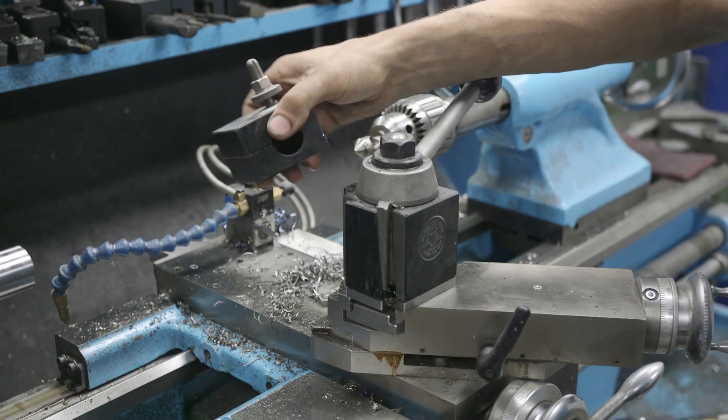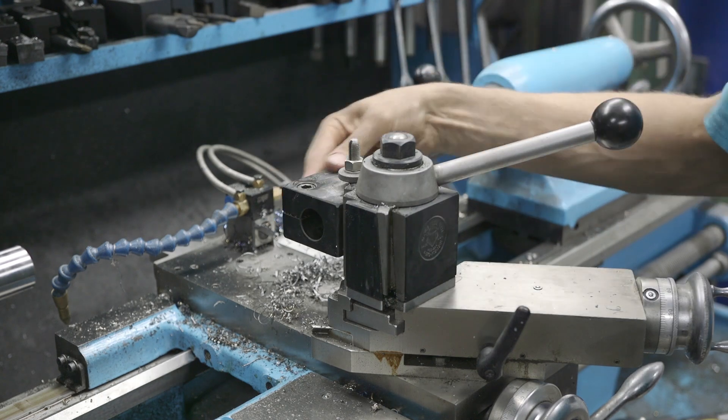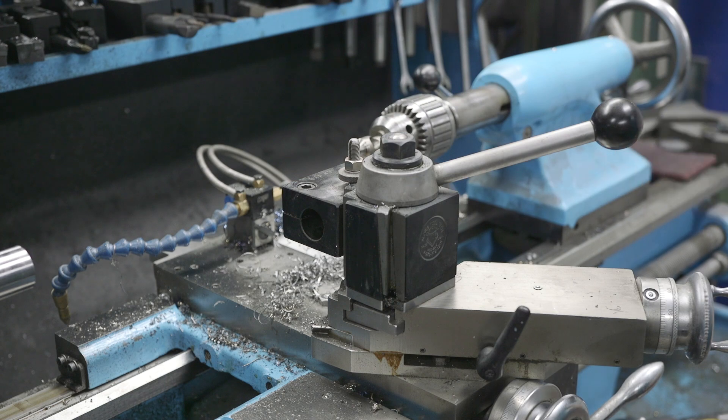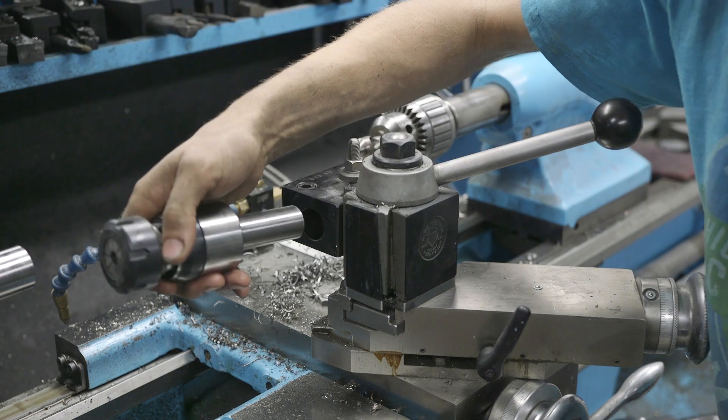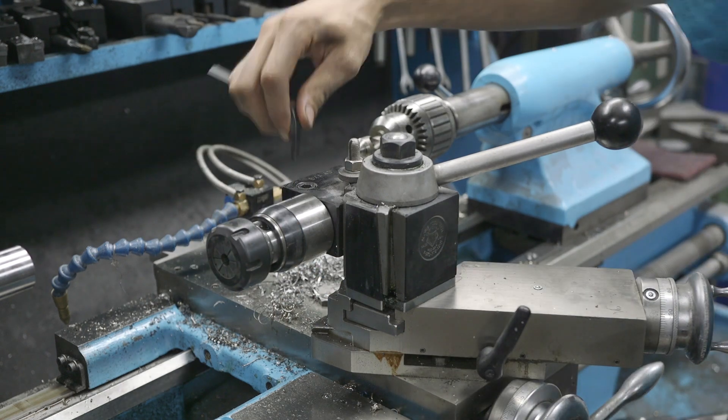We're going to be using this one inch tool block and I'm going to be putting it on this side here. It's a BXA-4D if you guys are curious. Then we're going to take this Mari tool tool holder and slide it in here and then tighten it down.